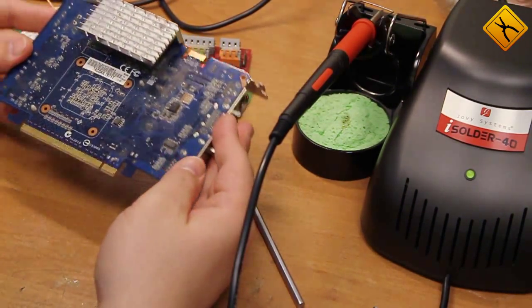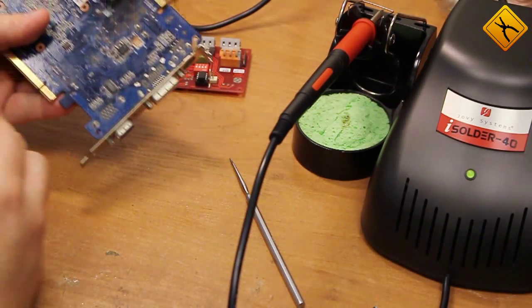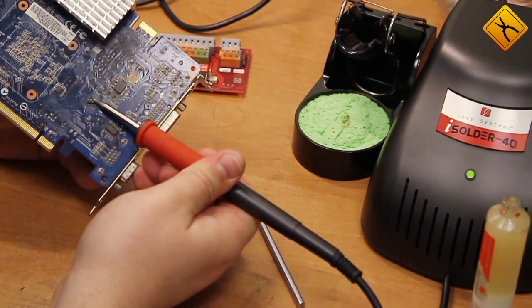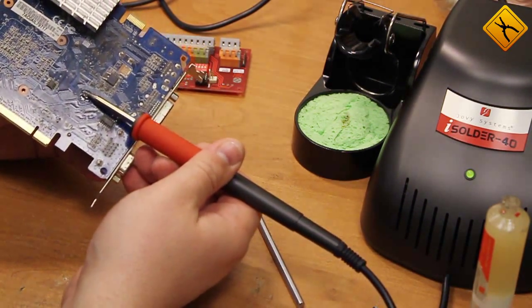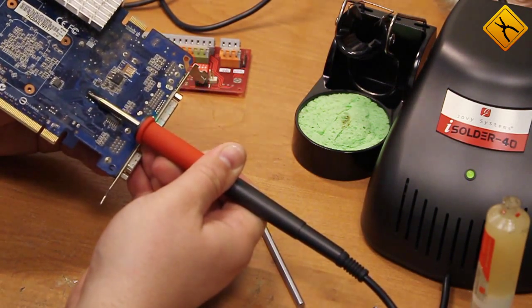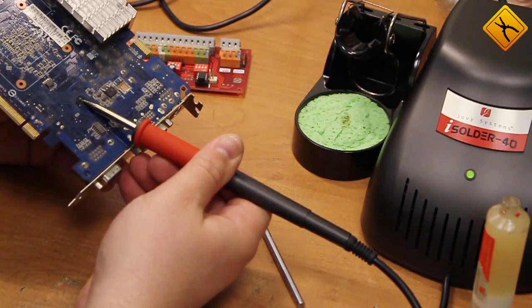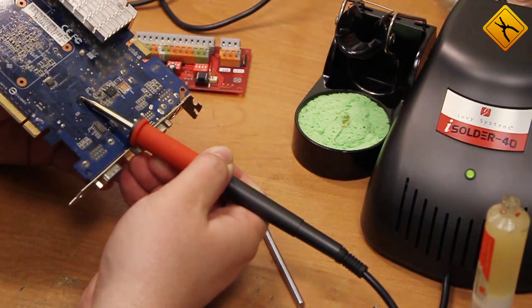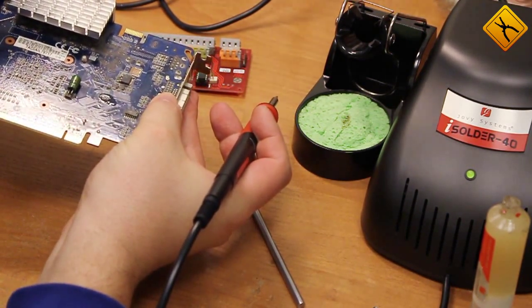Do you remember how inconvenient it is to desolder the electrolytic capacitor mounted on a PCB with a lead-free solder? We do too. However, iSolder 40 will make you forget all about that horrible experience. Here we go.